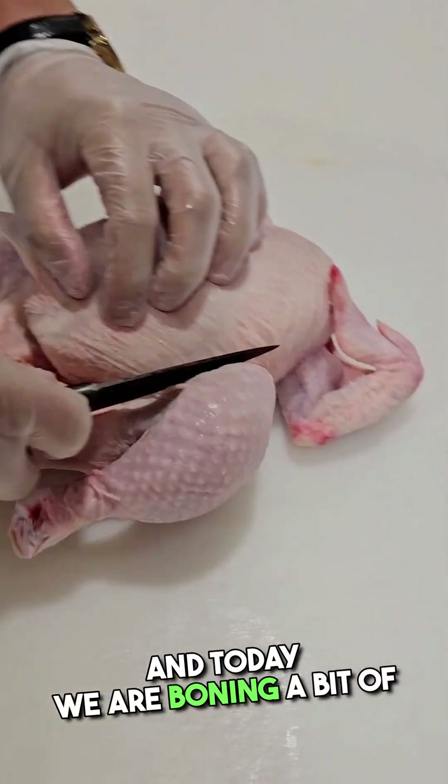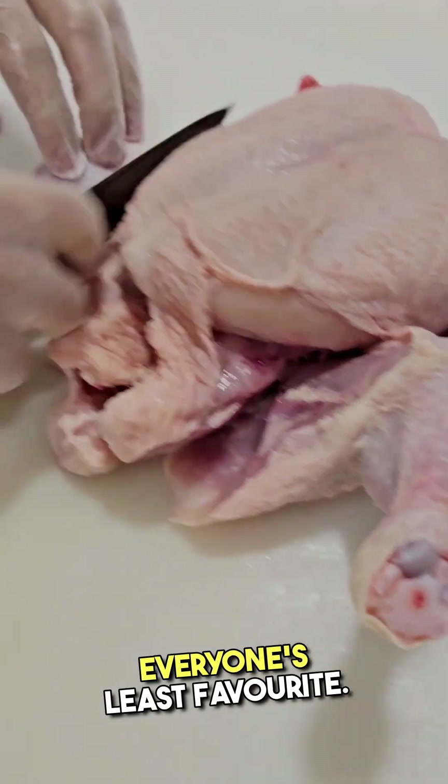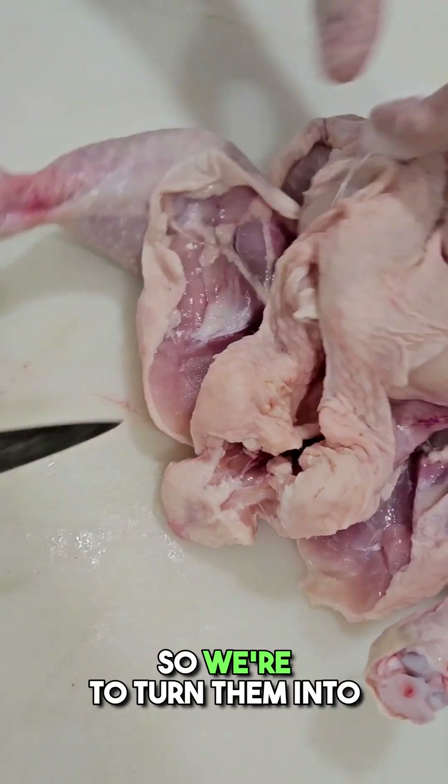G'day guys, Butcher Jerd here and today we are boning a bit of chook. Chicken Merrylands — everyone's least favourite, my favourite — but overall they're just not a big seller. So we're going to turn them into something different.